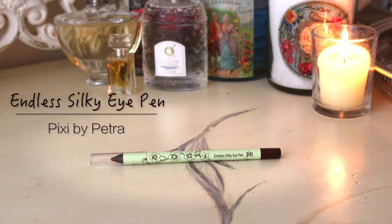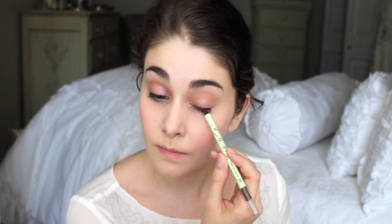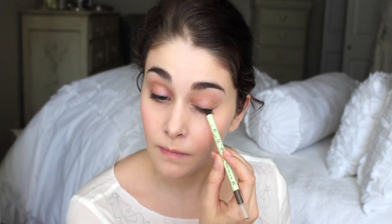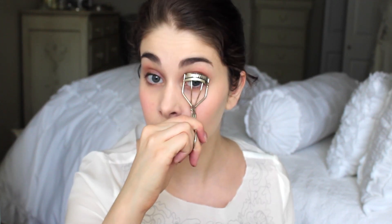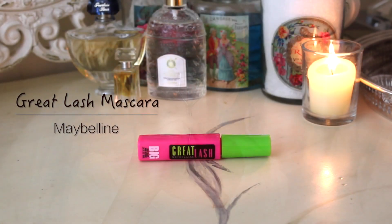Next, I'm going to take the Pixie by Petra Endless Silky Eye Pen in Black Cocoa and just barely line my eyes about halfway across. This is just to add some shading and contouring to the eye — it's not about having a big thick line, you shouldn't really see it at all. Then I just blend it out with my finger.